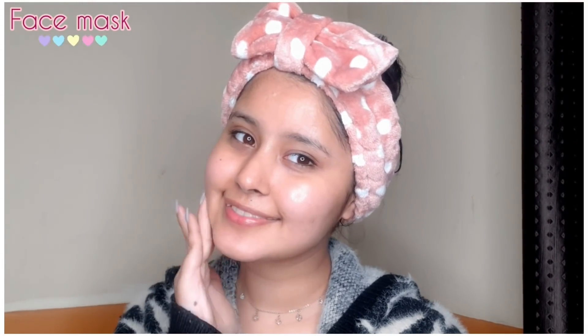After the mask has penetrated, I will do a face wash. Most people don't do this step, but you should do a face wash after removing your mask.